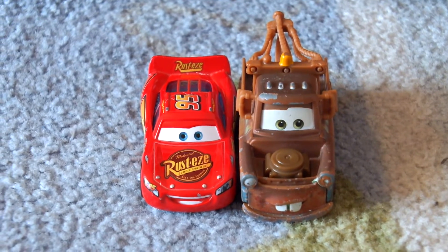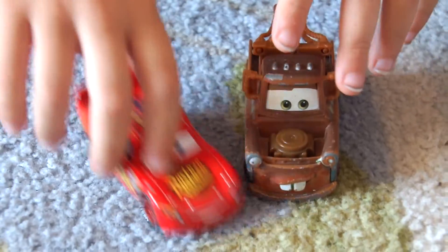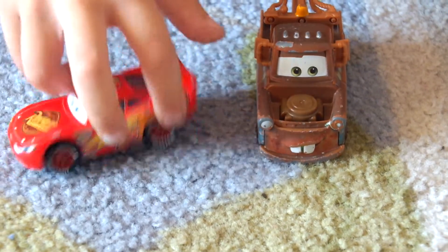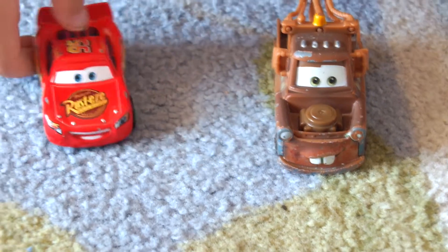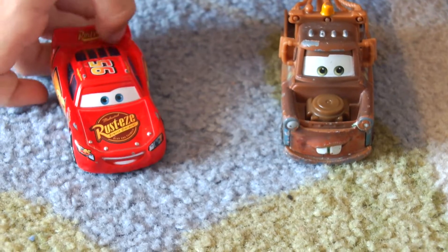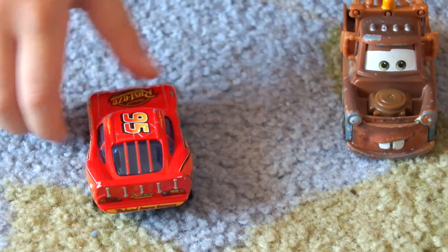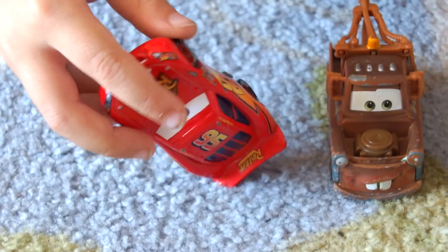Hello, in this video I get to talk about Lining a meter. So here is Lining: stickers, same stickers, rusty sign, 95 on the top, you know the rusty sign, and the lightning wheels.